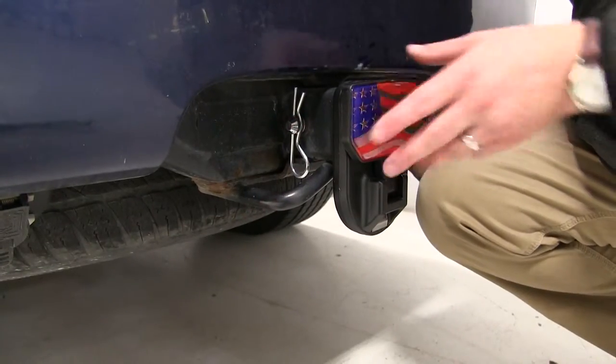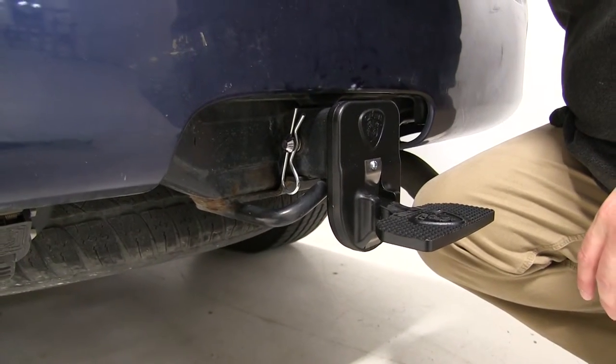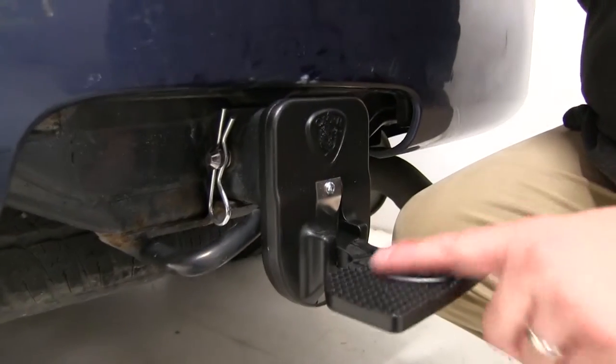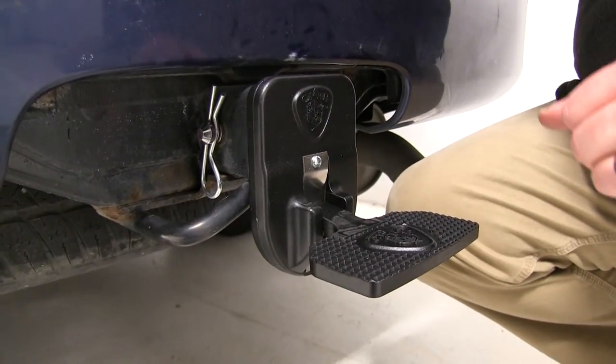Now to use the step it's very simple — all you do is fold it out like so and you're ready to go. I would like to point out that there's a non-slick surface here to ensure that you're not going to fall off while you're loading or unloading your equipment.